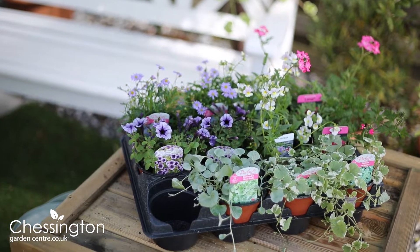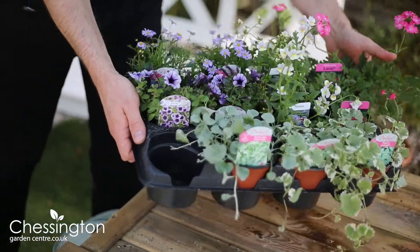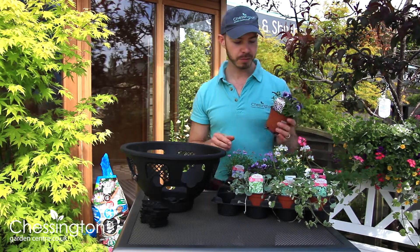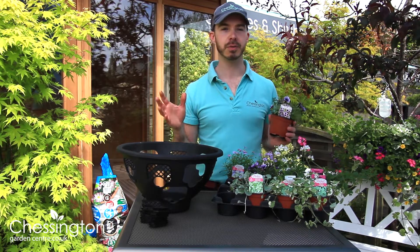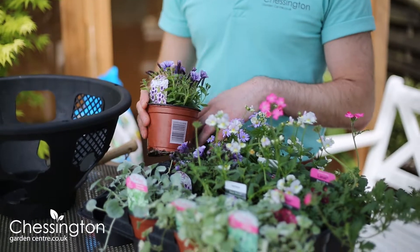Now comes the best bit — we're going to choose the plants going into your hanging basket. I've chosen a range here from the garden centre; this is our 10.5 centimetre range and we've got a fantastic choice. I've gone for a fairly muted and pastel palette, but it's totally down to personal preference. If you prefer fiery hot colours then go for it — nothing is out of bounds.